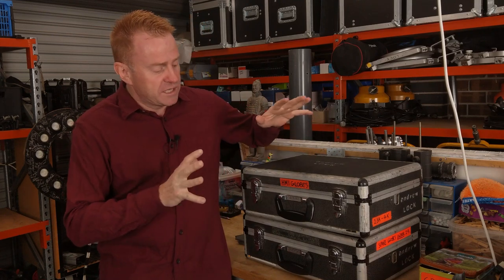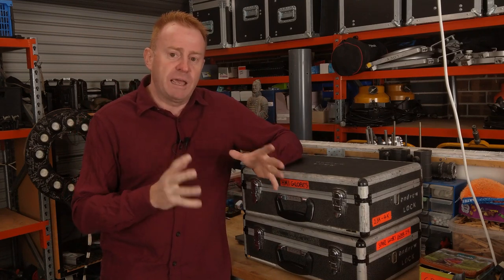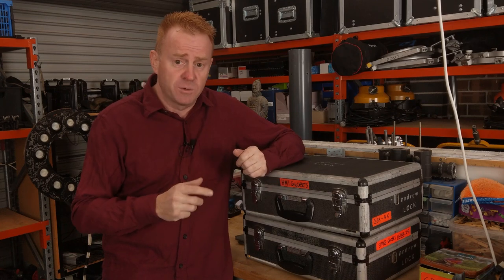Hi everybody and welcome to another Gaffer in Gear. Today we have an episode by popular request — in fact the most requested topic I get asked to do a video on — and I think it's going to surprise a lot of people that the topic is how do I store and manage the lamp stock that I keep in my vehicles.